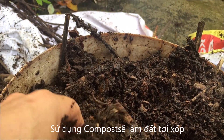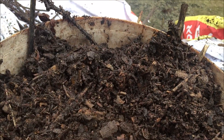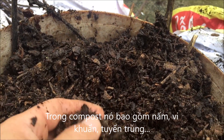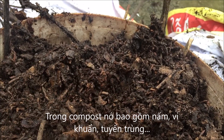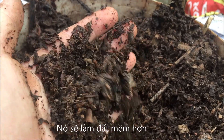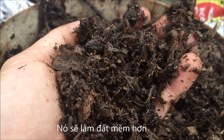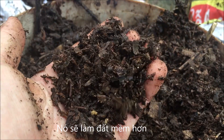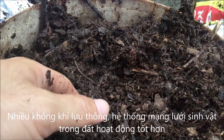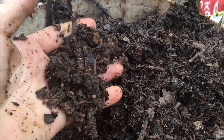The compost will improve the soil. In the compost we have fungi, bacteria, nematodes, and other microorganisms. They will make your soil become soft and more oxygenated, and the soil food web will work well, making the soil much better.